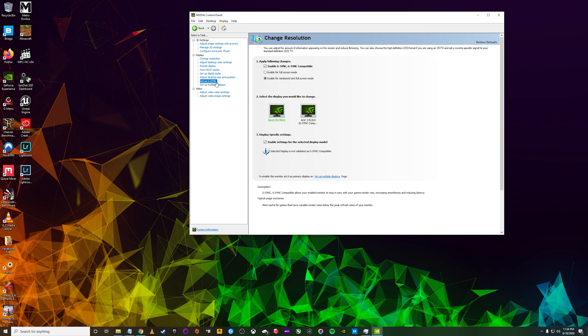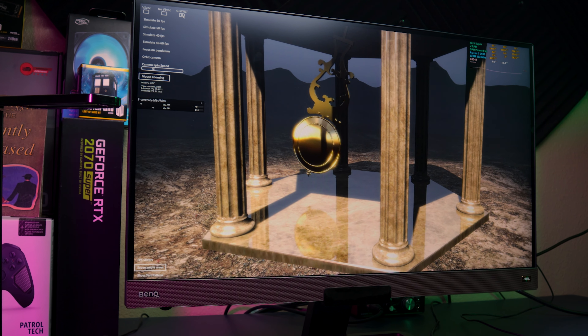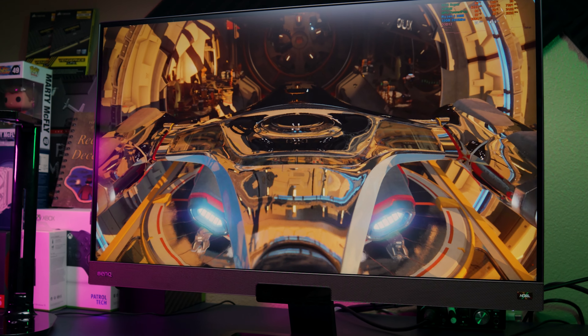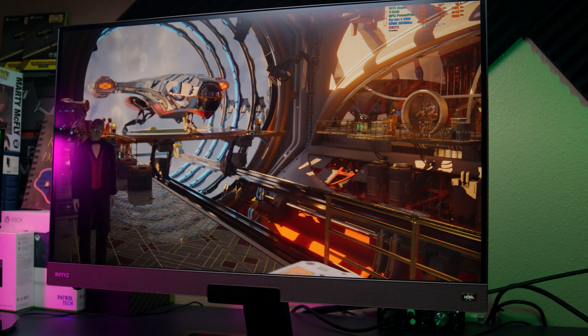I don't know why this didn't work the first time as nothing on my system has changed — no updates, no drivers, or anything — but for whatever reason it works. I just wanted to clarify that and not give out wrong information. Speaking of G-Sync, I noticed no flickering or brightness fluctuations on this monitor, which can be a common problem on select monitors not on NVIDIA's compatibility list. I don't have an AMD graphics card to test FreeSync with, but it should work without issue on those cards.